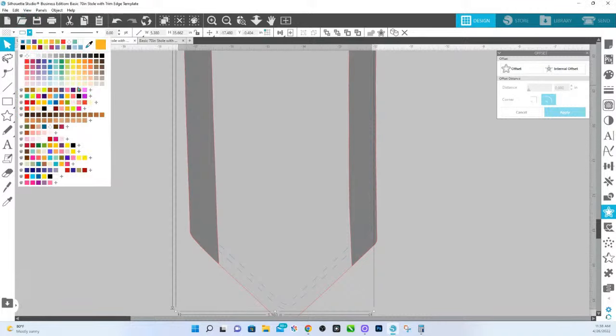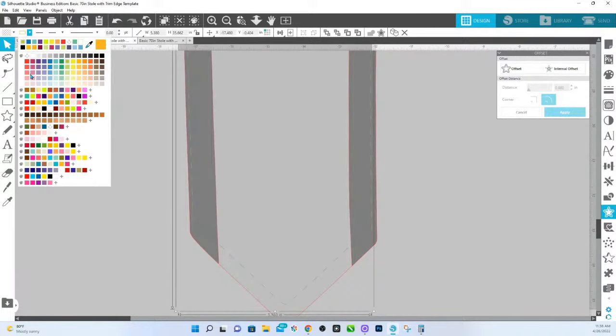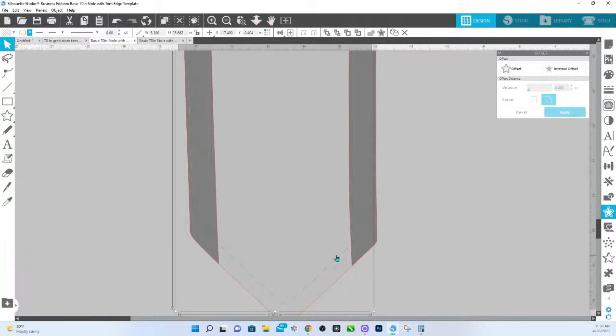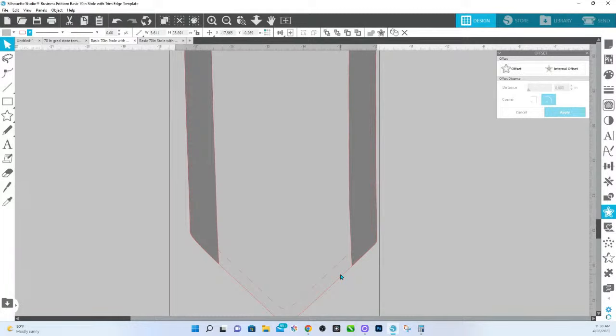I'm going to change this color — let's just make it red. And I'm going to delete the blue one; that was the original one. Now, this outside one — that is the full bleed. I'm going to do an offset of the exact same distance, so offset 0.135, and Apply.